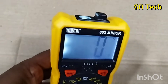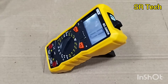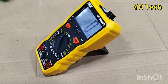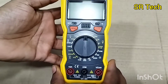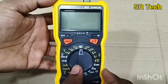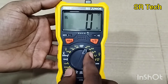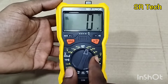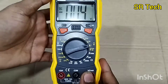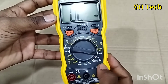This is the torch. We will check the features: this is the DC 1000 volt, 220 volt, and 2 volt, 1200 millivolt range. So this is the DC voltage range.